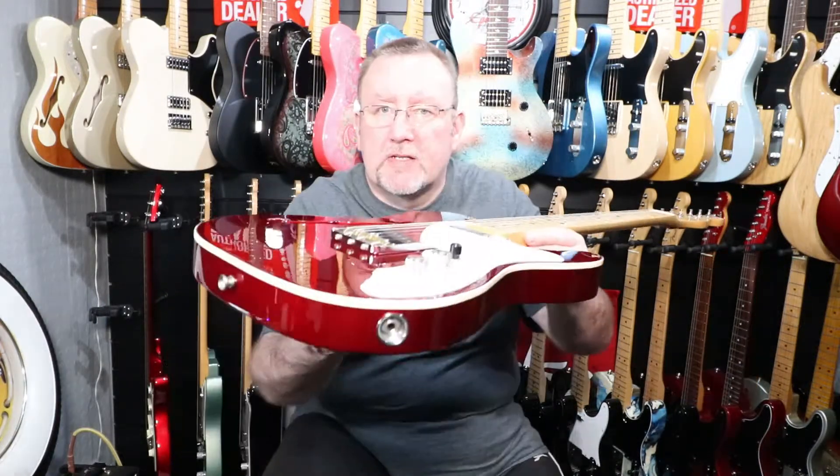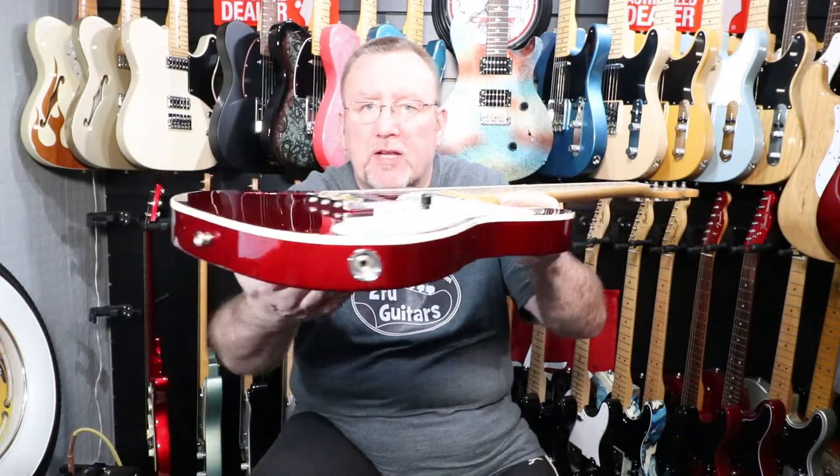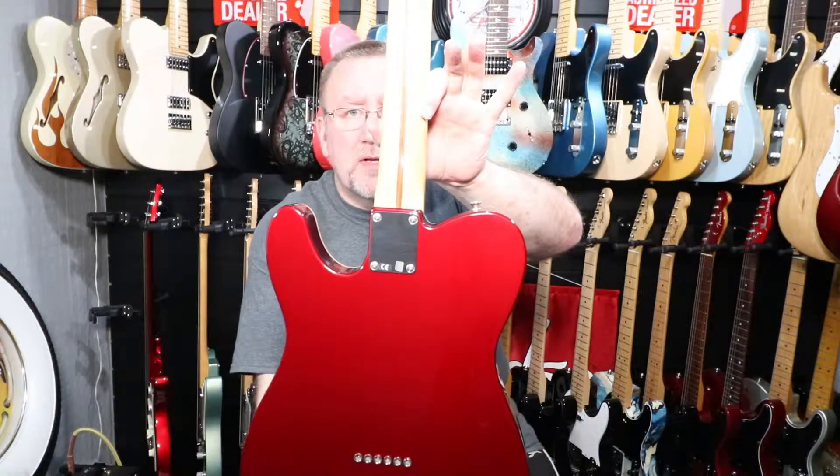As you can see, it's got the f-hole at the top of the body. It has a side-mounted jack input and white body binding to the top of the guitar. The back has through-body stringing and a blank four-bolt neck plate.